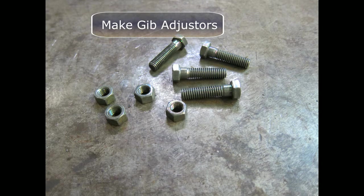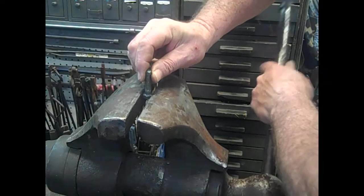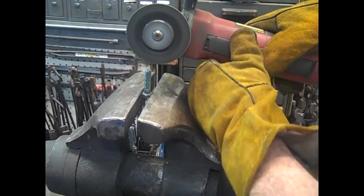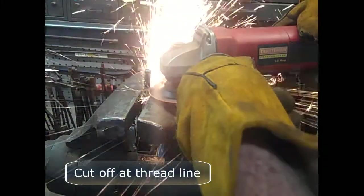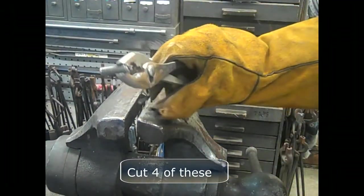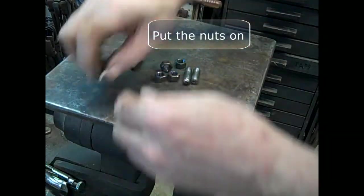Next we're going to make gib adjusters. We just use 1-1/2-inch grade-five 3/8-inch bolts. Clamp it into a vise. Use a zip disk to cut a slot for a screwdriver for adjusting it. Cut it off at the thread line — this is hot so you can't grab it by hand. You need to cut four of those. Then clean those ends up on a belt grinder, and finally just put nuts on them.